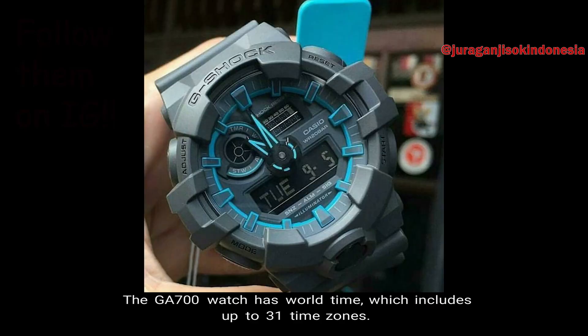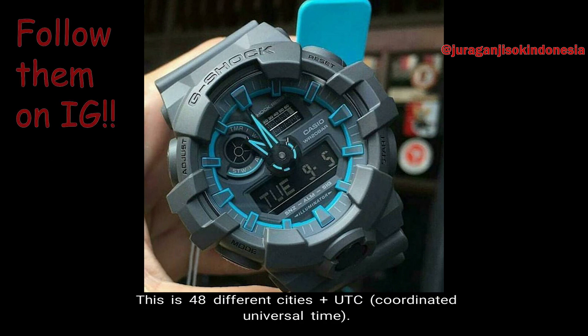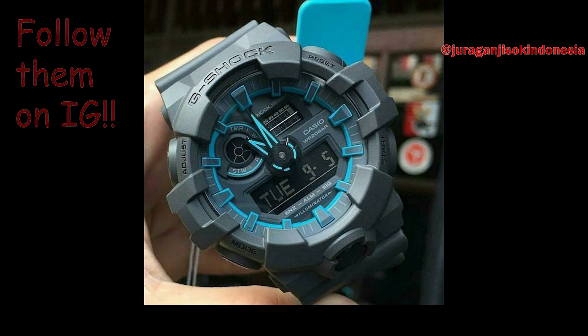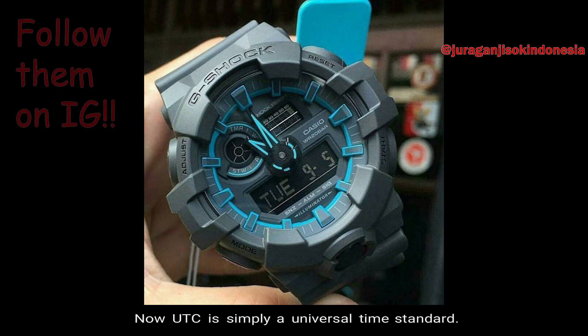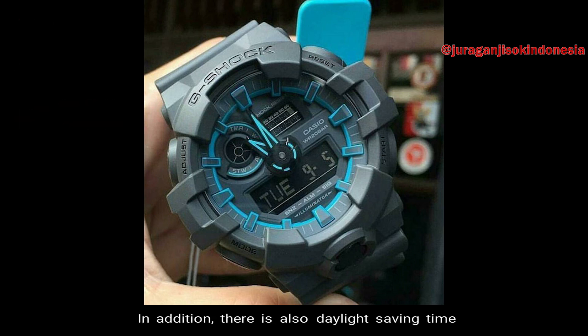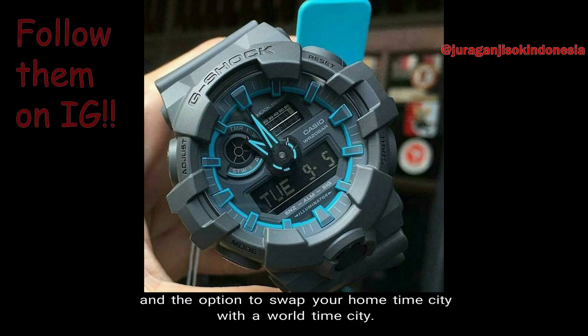Number 8: World Time. The GA700 has world time, which includes up to 31 time zones — 48 different cities, plus UTC, which is Coordinated Universal Time. Coordinated Universal Time is simply a universal time standard; it's not considered a time zone. In addition, there is also Daylight Saving Time and the option to swap your home time city with a world time city.